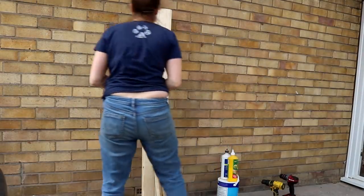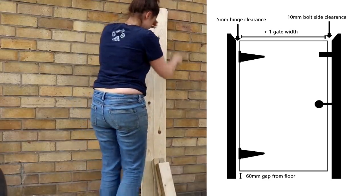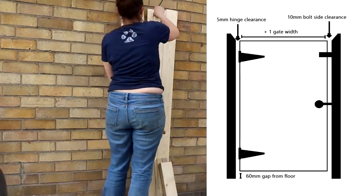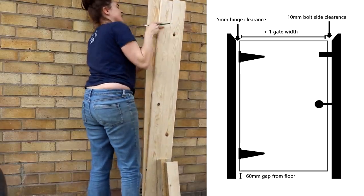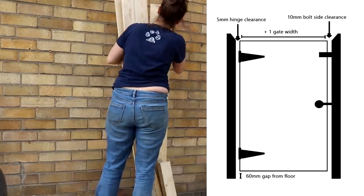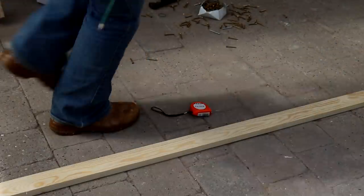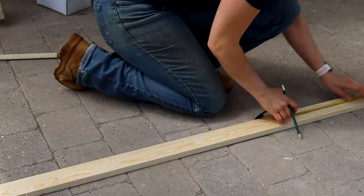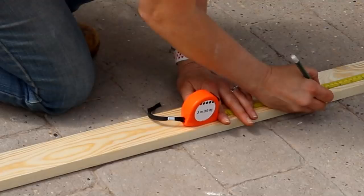With the gap between the two posts, he took that measurement and made the gate 50mm narrower — that's 5mm clearance on the hinge side and 10mm on the bolt side, just to give you an idea for reference. We're working with some tongue and groove, or match board, just like in my last double gate video — I'll leave a link to that below. He'd already cut the groove section off.